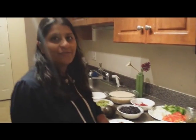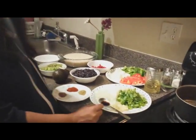To prepare this dish, let's look at what ingredients we need.